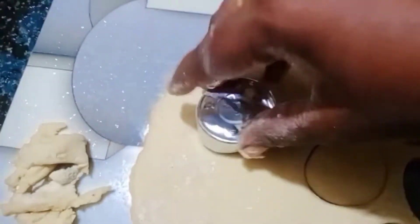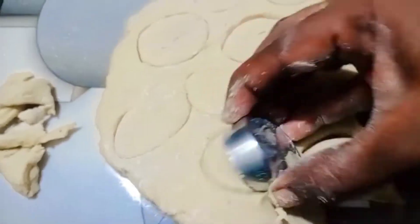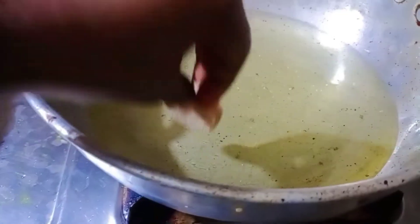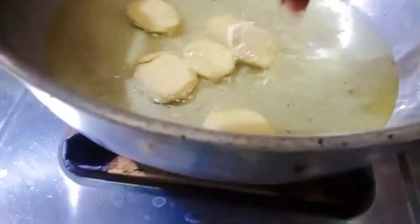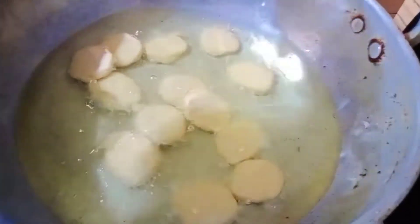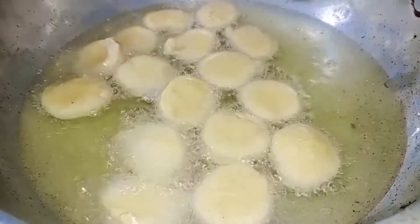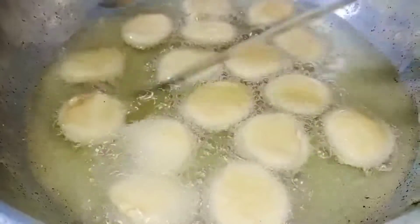You will cook it on a lower flame. To cook this efficiently, look for a brownish color — a light brownish color.